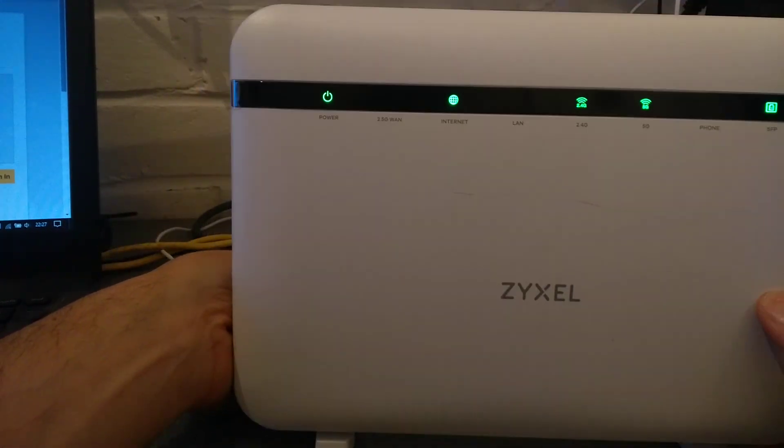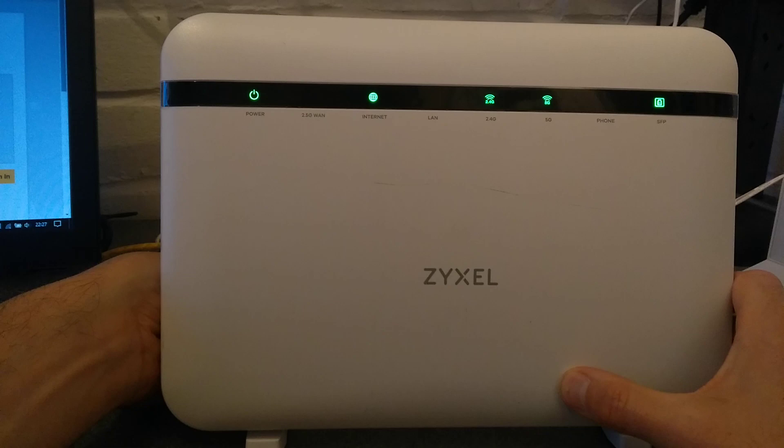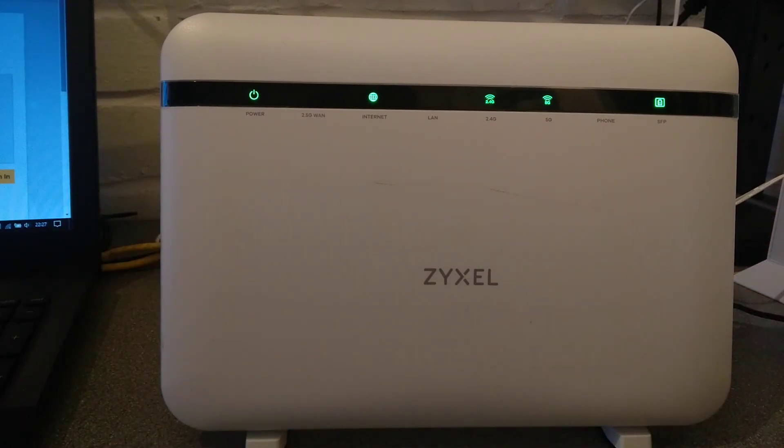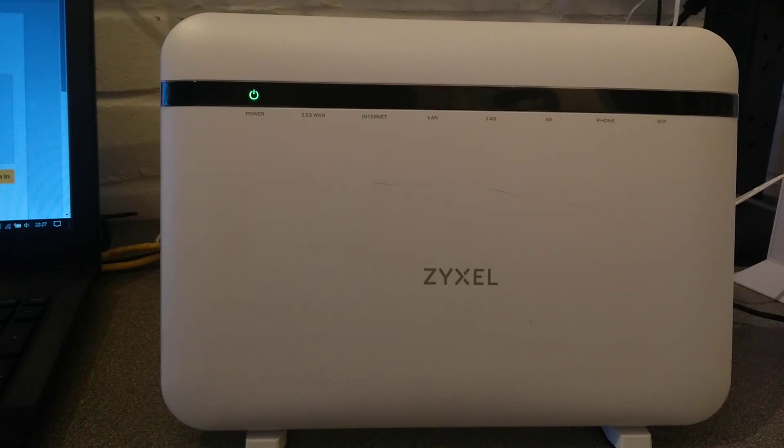I'm ready to press that now, and I'm going to press it now. You hold it down until the power light starts flashing, which it has done now. I'm now going to let go — I've now not got anything pressed on the router. All the lights will go out and now it will start its normal boot-up procedure. This will probably take about 90 seconds and then you will be back with the router on factory settings.